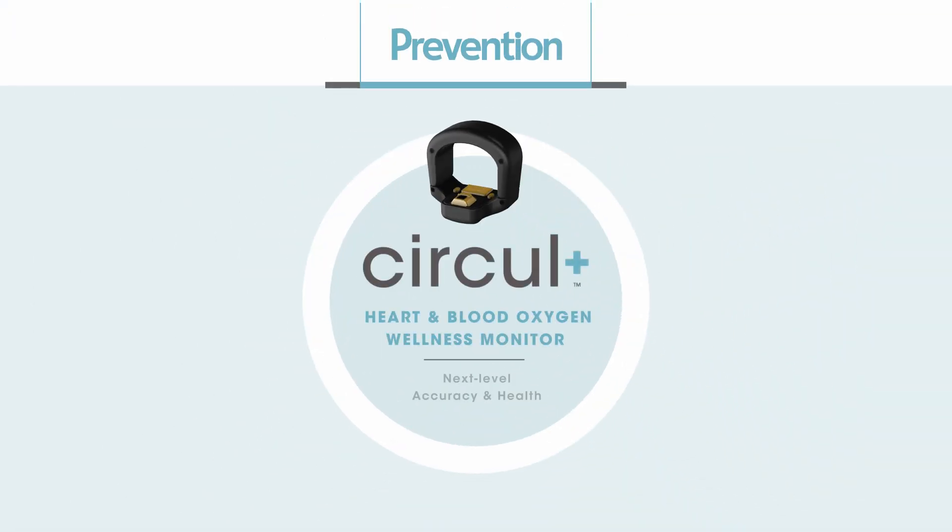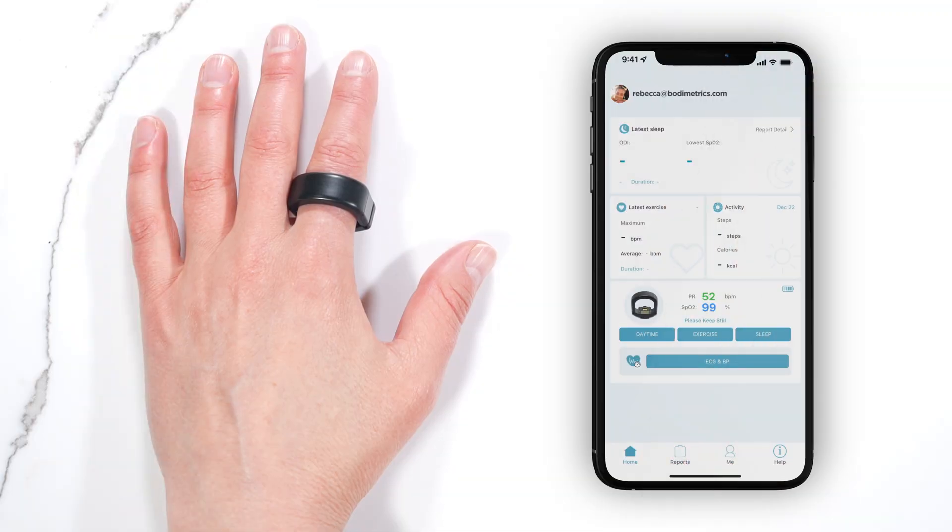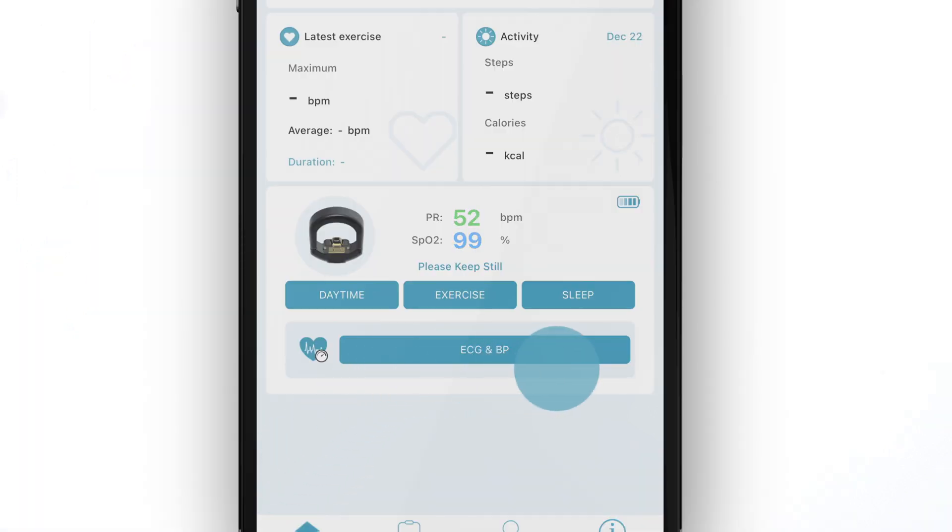Welcome to the Prevention Circle Plus Ring, the number one general wellness device. To check your blood pressure and ECG with the Circle Plus Ring, click the ECG and BP button.